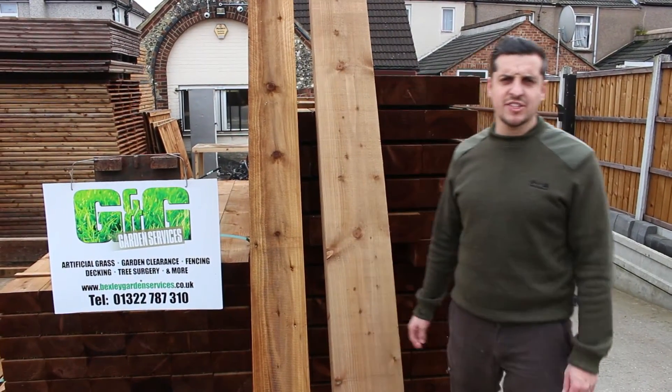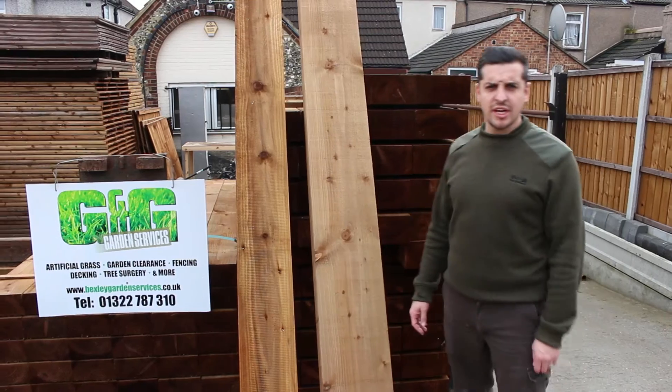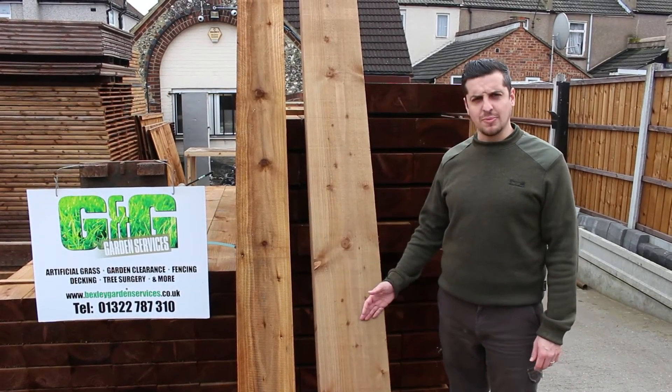Hello, welcome to G&G Fencing and Landscapes. Today we're talking about the Railway Sleeper.